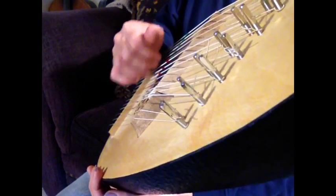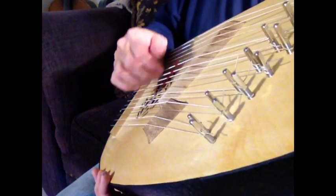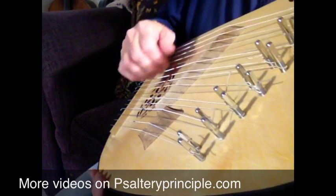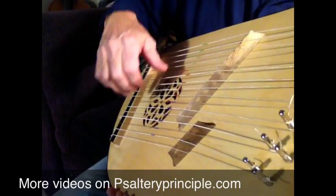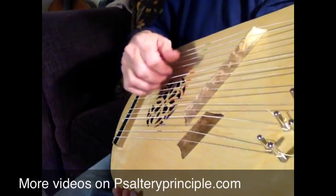You'll see my fingers just running right across the top of those strings, nice and easy. My hand is resting on the back of the instrument right here, so it's not dangling all the way from my shoulder. I'm having a rest here from the edge of the instrument.